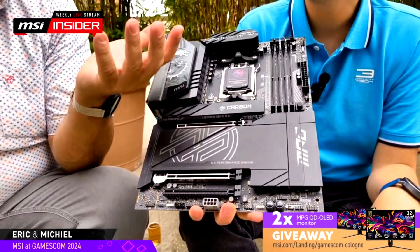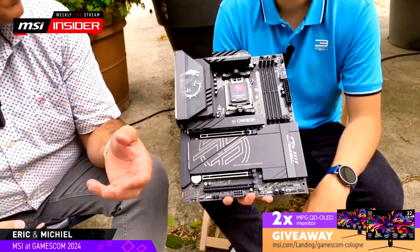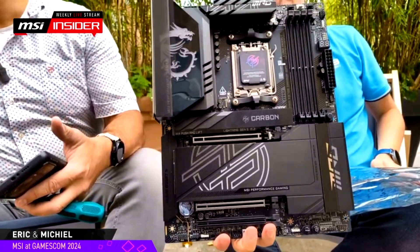The MSI MPG X870E Carbon Wi-Fi Motherboard has been designed from the ground up to be a powerful high-end solution. It comes in the standard ATX design and features an all-black color scheme. The motherboard also features RGB aesthetics such as the MPG logo on the PCH and the MSI Dragon logo on the IO plate.